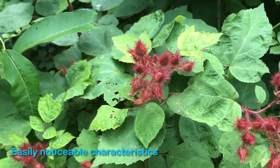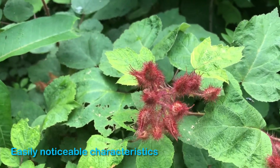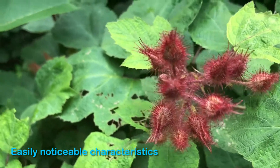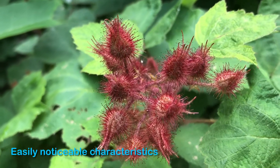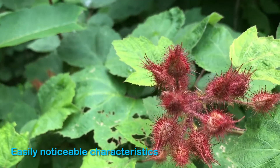Today I'm analyzing the wineberry bush. One of the easiest ways to pick these out when you're walking along is in early summer or late spring — you'll see all of these kind of hairy, spiny red pods growing on a bush. The berries themselves actually grow inside of these pods, and they open up when the berry is ready.